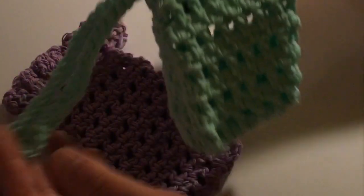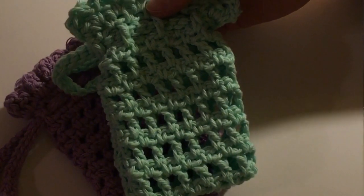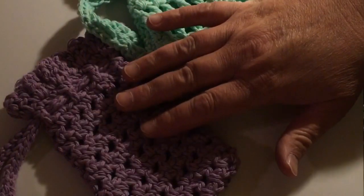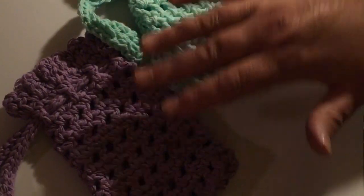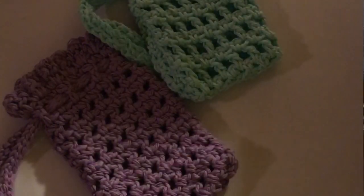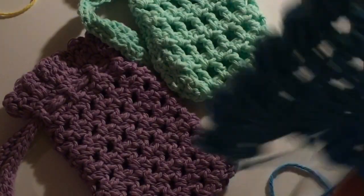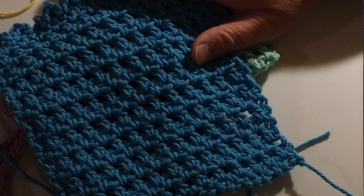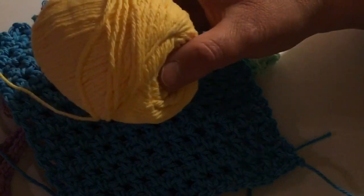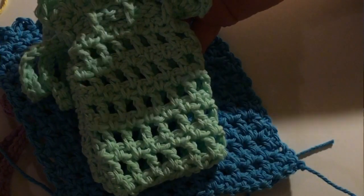This one has the ties in it. This one here is in — it's Peaches and Cream, a cotton yarn, and the other one here is a lilac — Fresh Lilac it's called. Today we're going to be making one in Sunshine, this color here. And I recently did one in a bright blue, same kind of yarn, the Peaches and Cream. Each skein this size will make you about three washcloths or three of the soap saver bags.